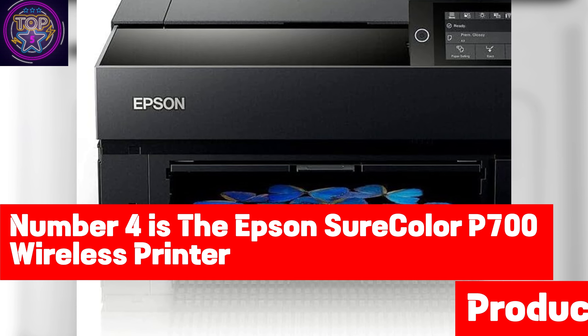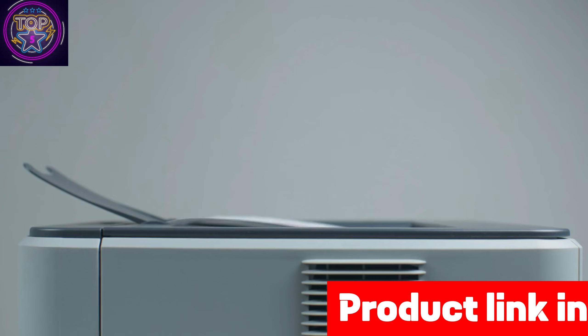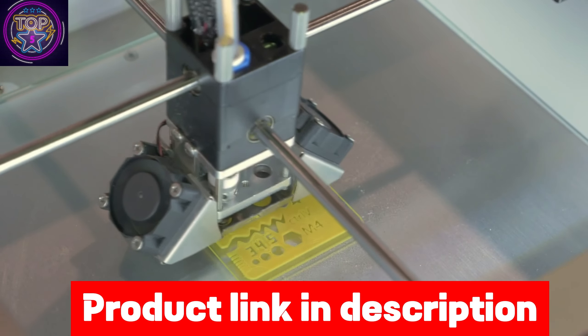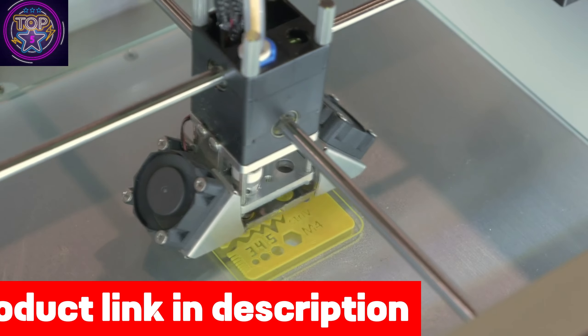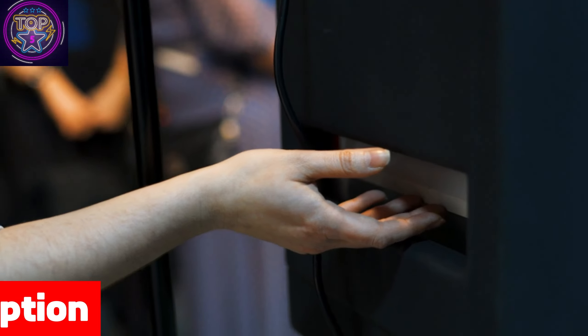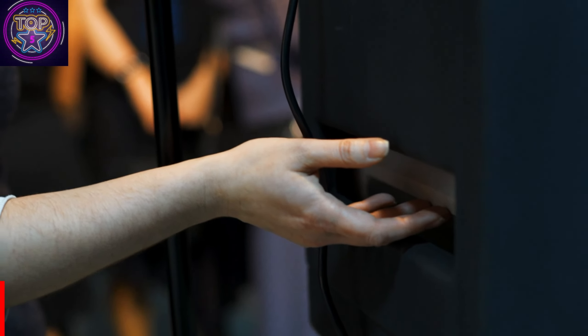Number 4 is the Epson SureColor P700 Wireless Printer. Say hello to the Epson SureColor P700 Black 13-inch printer, a top-notch choice for color printing, specially designed for tech-savvy California residents who are on the lookout for wireless printers in 2024.